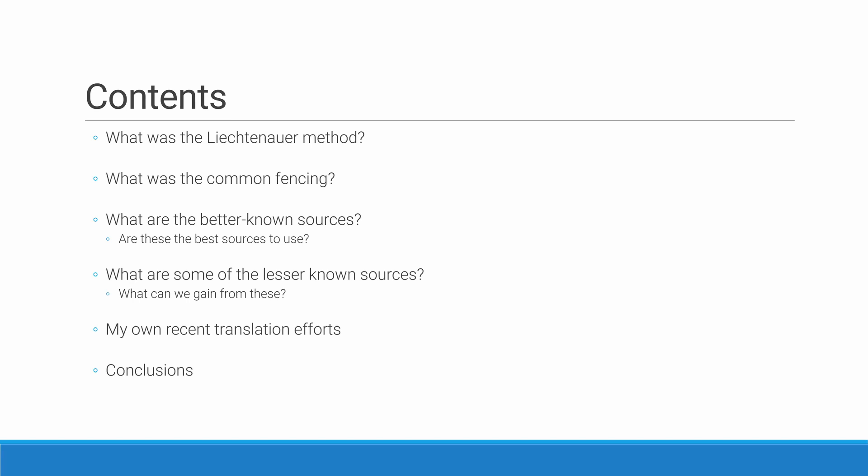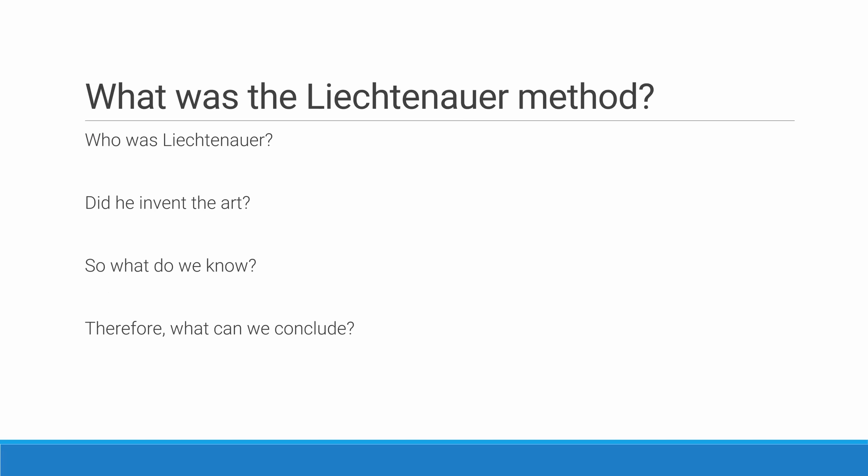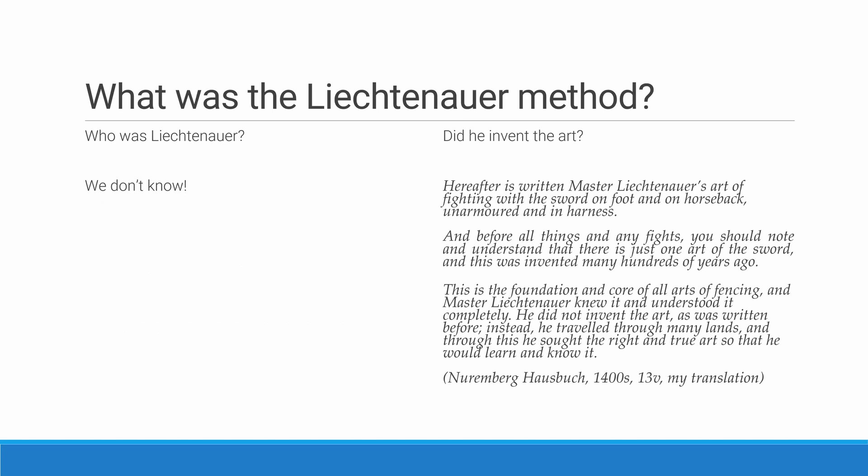So let's start at the beginning. What was the Liechtenauer method? Who was Liechtenauer? Did he invent the art? So what do we know and what can we conclude? These are quite big questions, although they seem quite simple — they underpin a lot of our understanding, or perhaps misunderstanding, of the art. So who was Liechtenauer? Well, in short, we don't know.